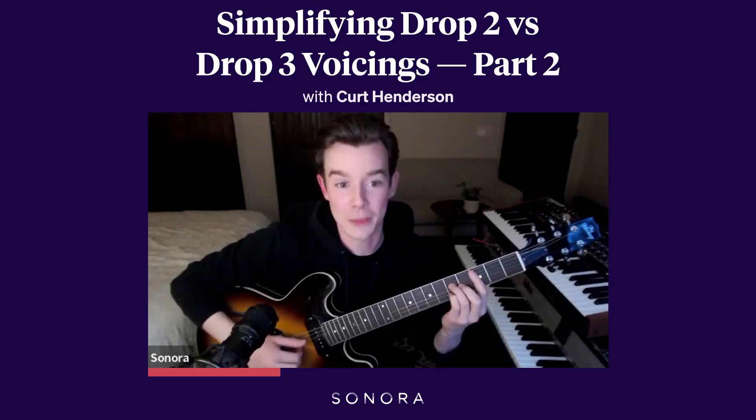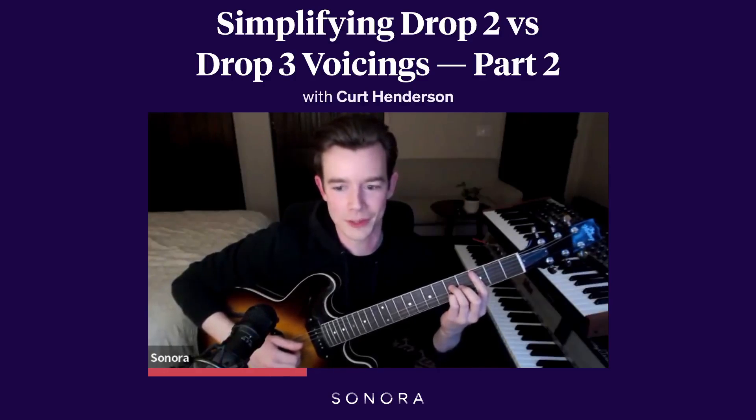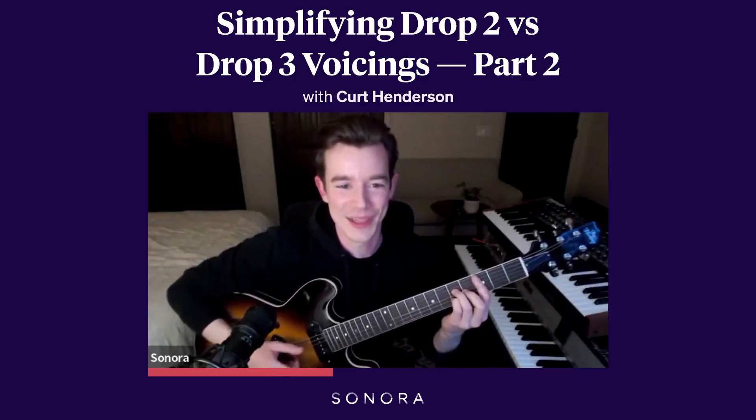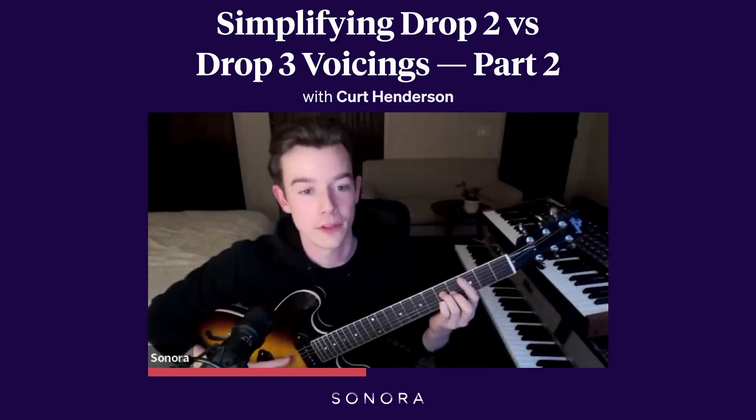So now I'm playing 3 on the A, skip the D, play 4 on the G — I know I'm going quickly but it's recorded — 5 on the B string, 3 on the E string. That is a drop 3 voicing as well, the same chord.